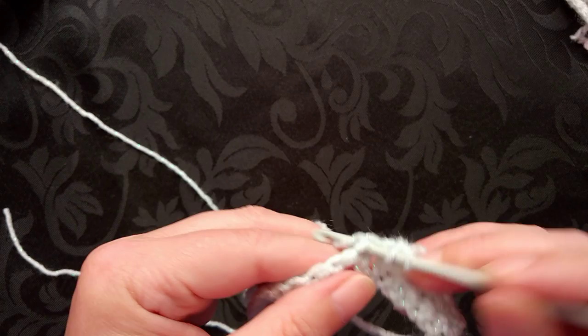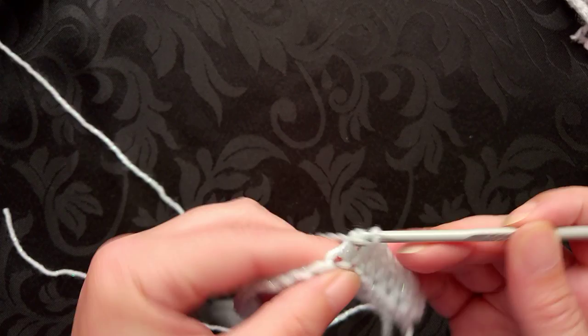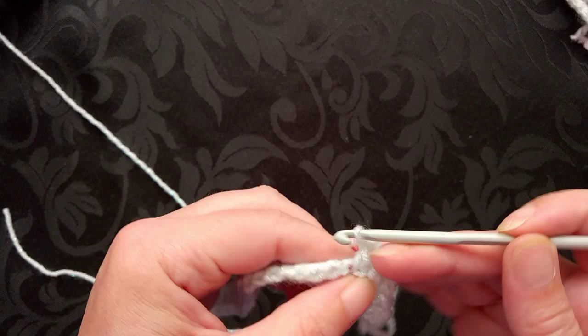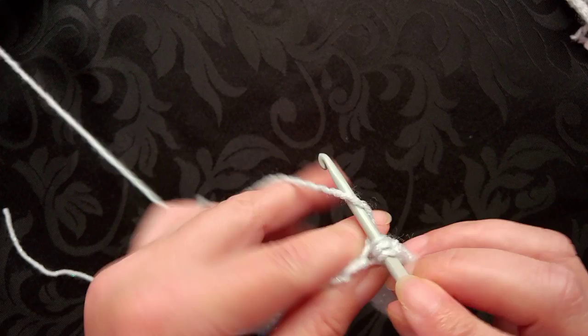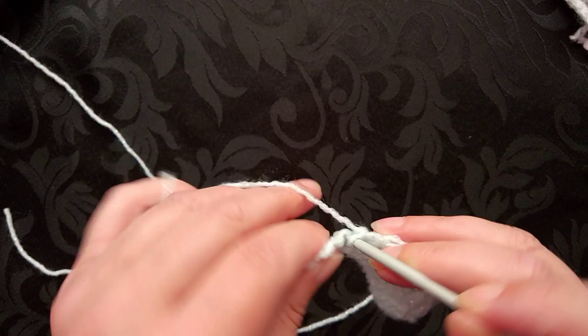Up to the double crochet or the treble crochet, then down to the half double again — or half treble — and then down to the single or the double crochet.